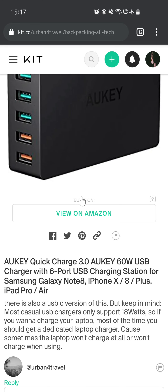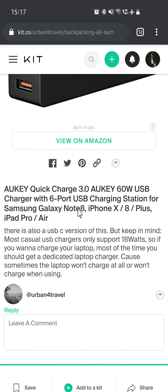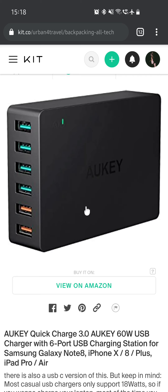The first one is the Aukey Quick Charge 3.0, a 60W USB charger with 6-port USB charging station. It's basically a quick port charger made by Aukey. There is a USB-C version of this, but keep in mind most casual USB chargers only support 18W. So if you want to charge your laptop, most of the time you should get a dedicated laptop charger, because sometimes the laptop won't charge at all. The special thing about this is it has six USB-A ports, and two of those are Quick Charge, which comes in handy when charging something with 18W.